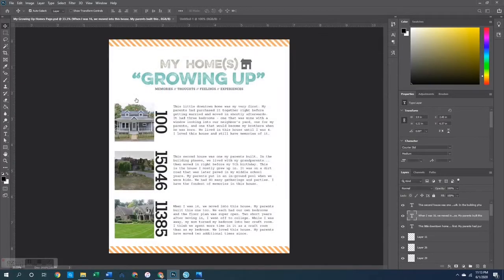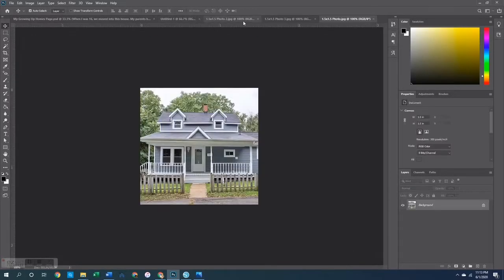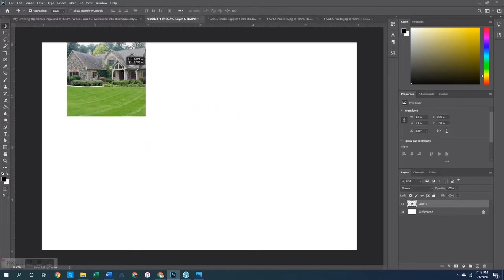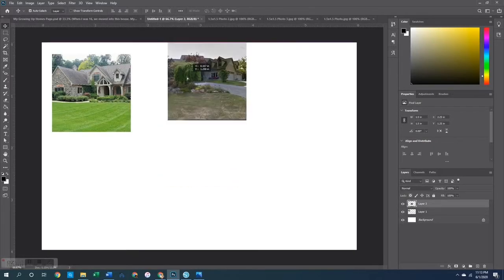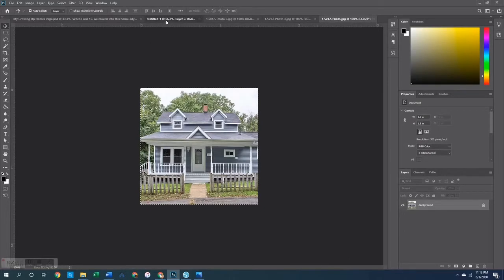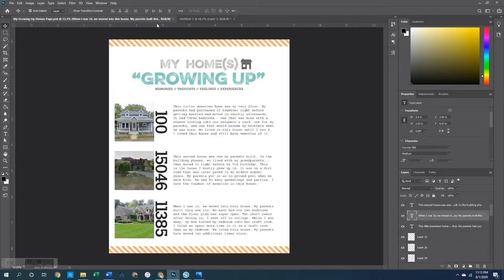I brought the images into Photoshop and cropped them to an inch and a half by an inch and a half at 300 pixels per inch. That is the size of these three photos that I will add to a 4x6 in order to print those off. I'm opening up those three images and adding them onto this 4x6 and that is where we will print them from. Those I'm just going to print off on Canon glossy photo paper.